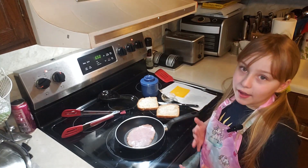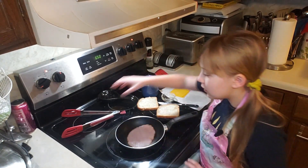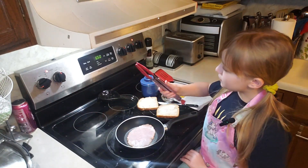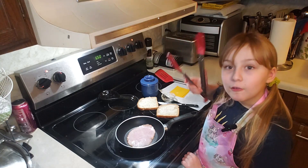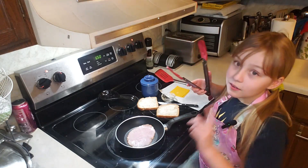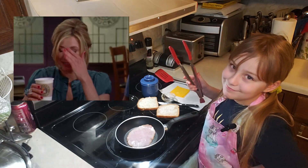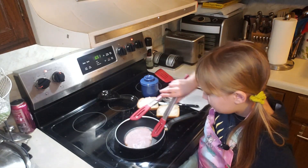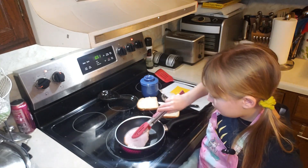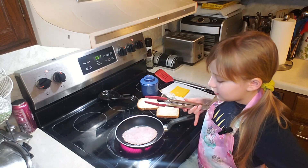Warm ham melts better to cheese than cold ham. You don't want to cook the ham — you just want to merely heat it up. In order to flip the ham to make sure the warming is even, I'll be using tongs. I have to test them first — they work. And now to flip them. There we go, now for the other side to warm.